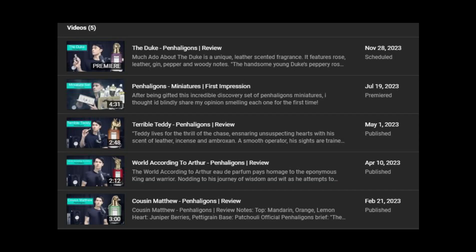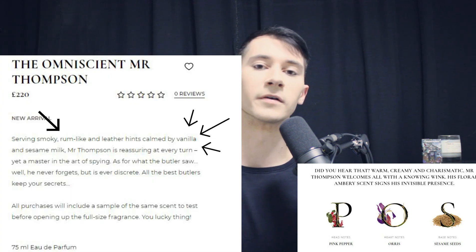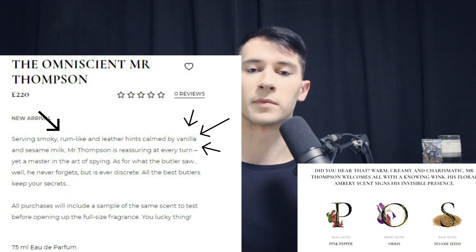I think Penhaligon's is one of my most reviewed brands so far and they are a favourite brand of mine. But the one thing that really annoys me is that they just list the most basic notes, and then you go into the description and find a world of wonder. What annoys me is that I've overlooked so many fragrances because I look at the typical note breakdowns and don't read the full descriptions, where there's so much more info like hints of vanilla or whatever. If they're going to call it a note breakdown, why not have everything in that note breakdown?